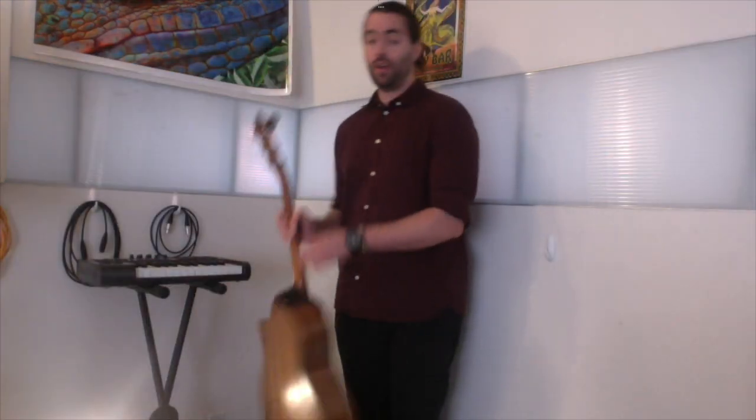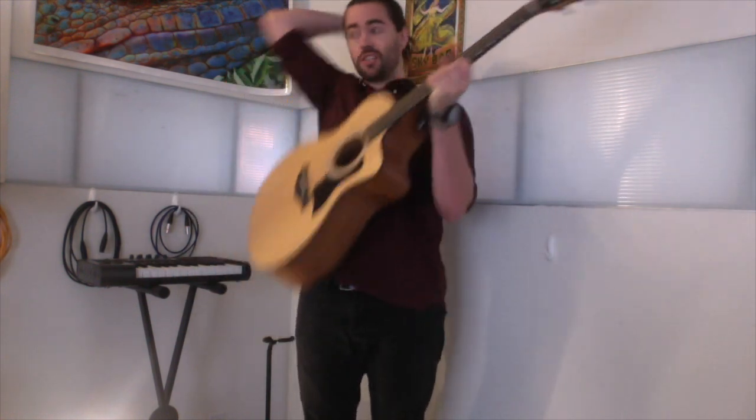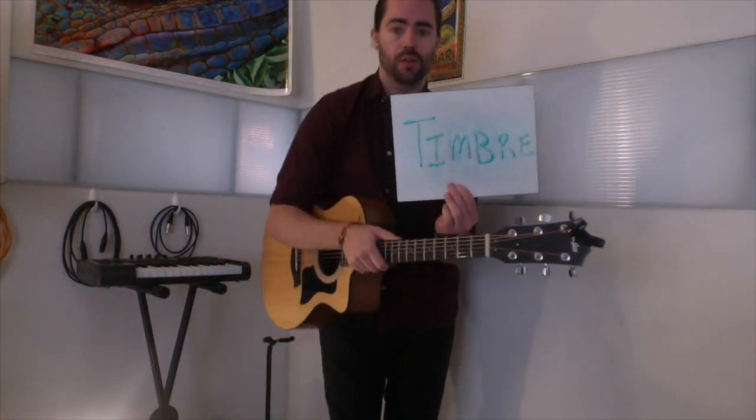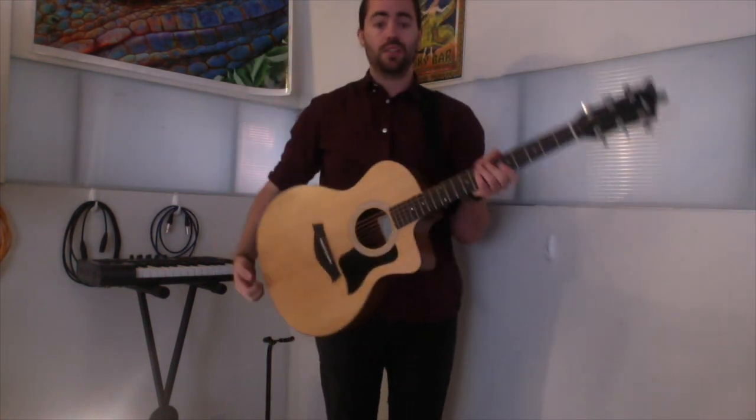In review, we learned a new song — Lost My Gold Ring. We learned a new word: timbre, the quality of a sound in music. And then we read and played 16th notes.